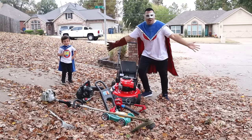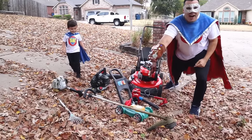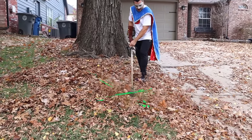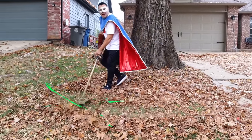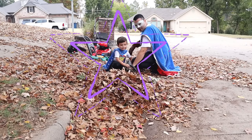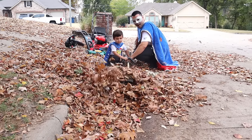What are we going to pick out first? The weed eater! Let's turn it on! Remember Supers, safety first! Always have an adult with you when using lawn tools!